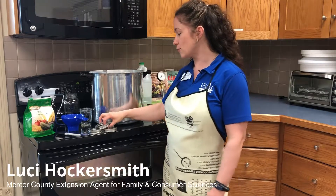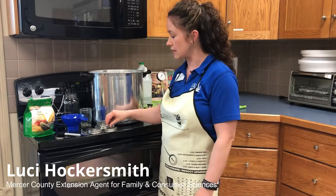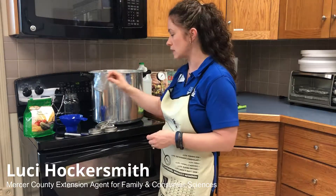You will also want to check your rings — make sure there's no dents or rust on these rings, which are reusable as long as you're keeping them in safe condition. You'll also want to check your jars if you're reusing them for nicks or cracks. We want to use the best materials possible.